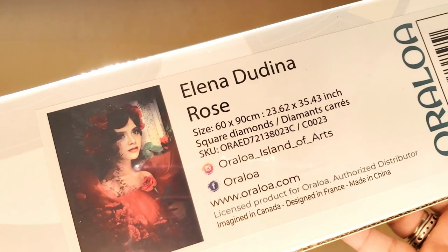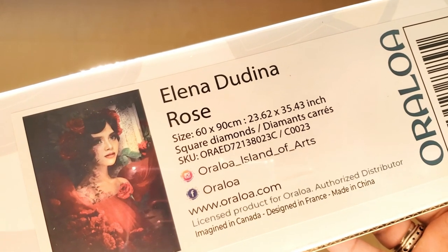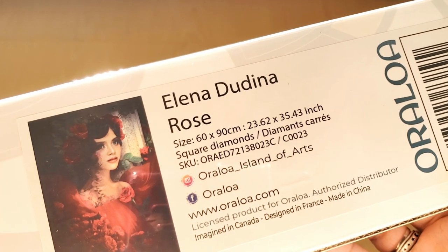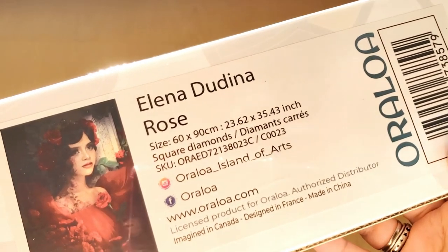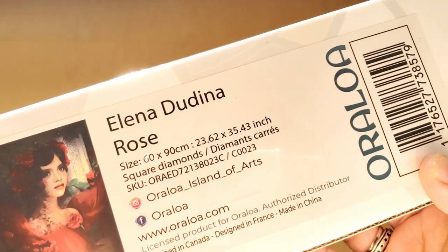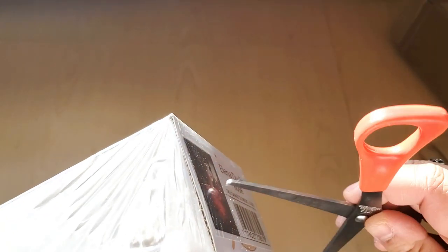This is what we'll be unboxing today — Rose by Alina Didina. It measures 60 by 90 centimeters and it's a square diamond painting. I'm very excited because this is supposed to be version two square. I did do an Oraloa diamond painting previously and it was square and I had to give up, so the squares weren't very good, but these are supposed to be their new and improved squares.